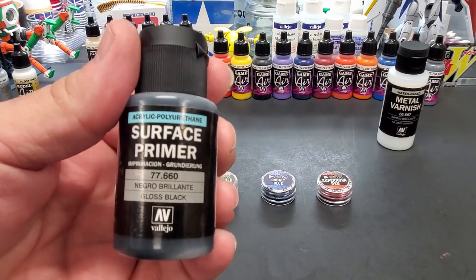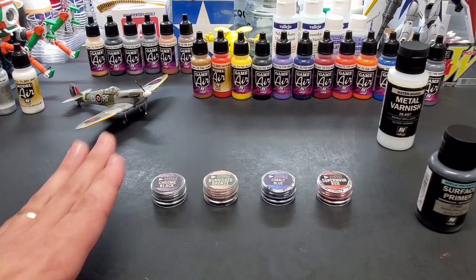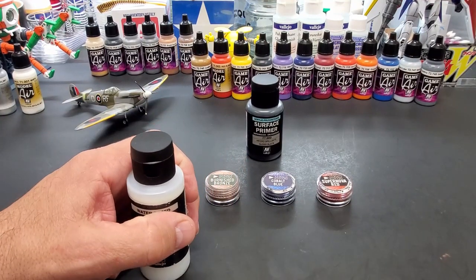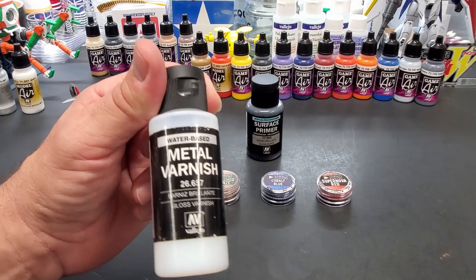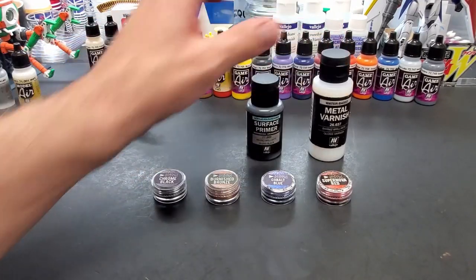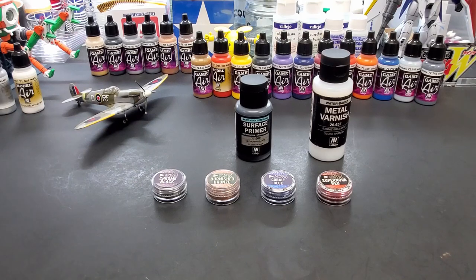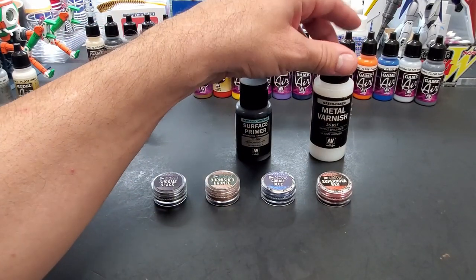They recommend Vallejo surface primer gloss black. If you don't have this, you can use any black primer you have - I have Stynylrez, Mr. Hobby, a few here. What they said is you can even use gloss black paint - Tamiya, Mr. Hobby - put the gloss black paint on, let it dry, and then they recommend - which I also just tested - metal varnish from Vallejo, spray this over it. For these powders to cling, you can't have it fully cured. For this test I'm going to let it sit for 15 minutes until it's tacky to the touch, then put the powders on and rub them right into the black.